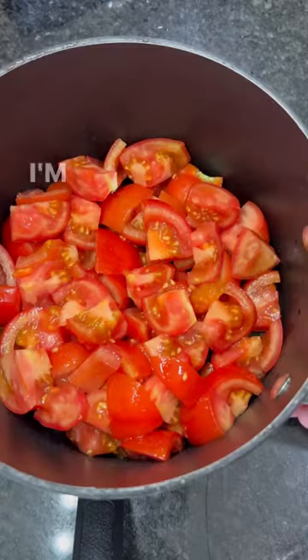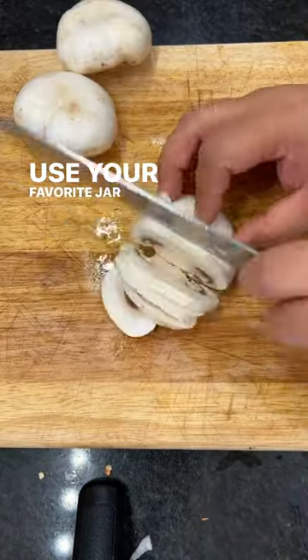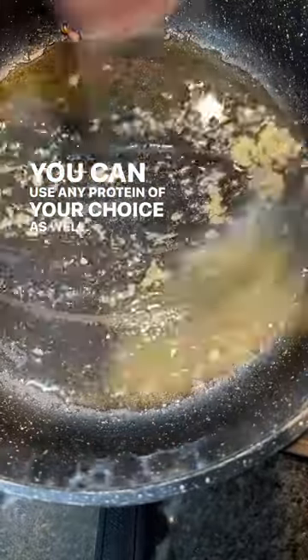I'm making a one-pan lasagna. I'm making my sauce from scratch, but you can definitely just use your favorite jar of pasta sauce. I'm also sautéing sweet Italian sausage — you can use any protein of your choice as well.